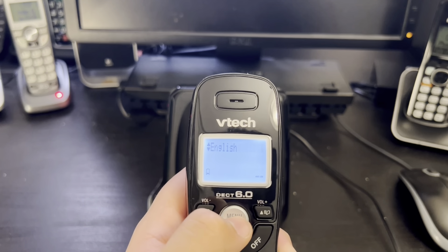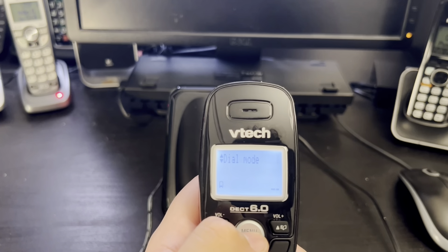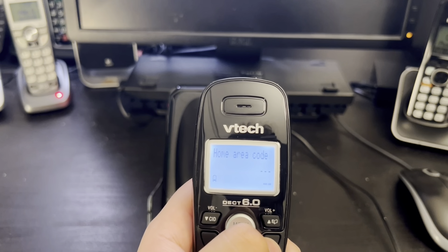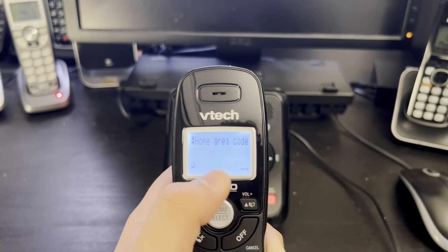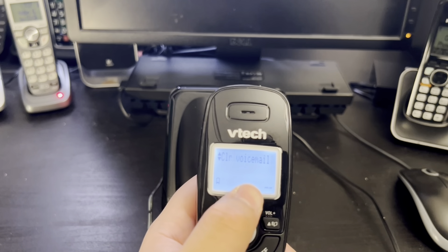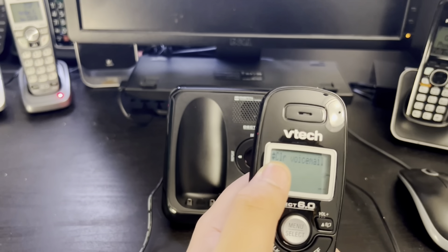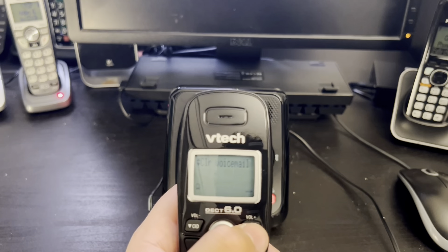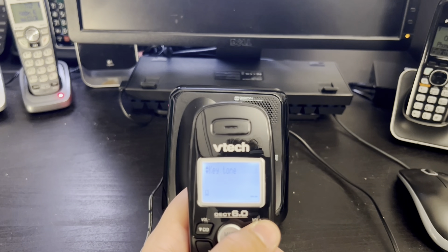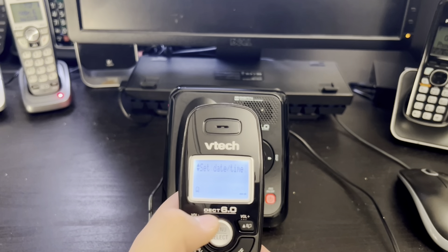The next feature is settings. In settings we have LCD language, which can be changed to Spanish, French, and English. Afterwards we have dial mode, which can be set to tone, pulse, and pause. Then we have the home area code, where you enter the area code for your area. There's also the key tone, which you can turn on or off, and clear voicemail — this is for when you've received a voicemail from your phone provider and you need to delete the voicemail alert.